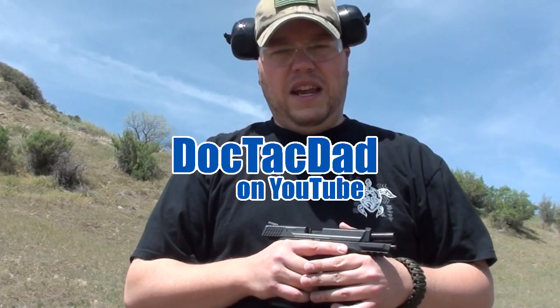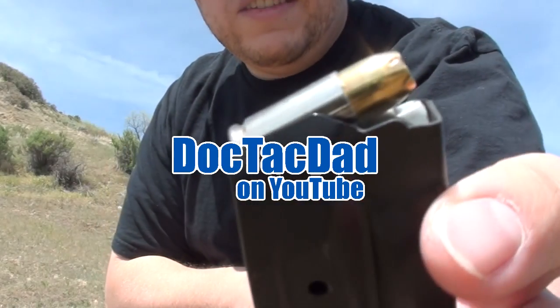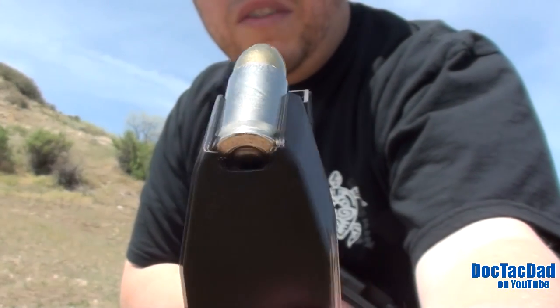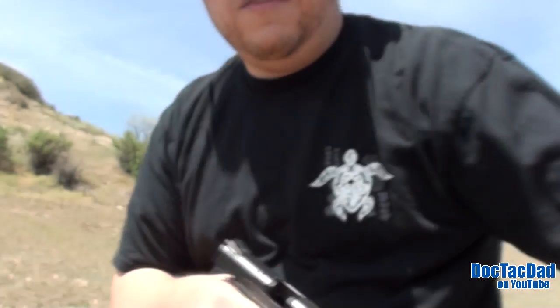Alright guys, we've got another ballistics test here for you today. What we have is the Remington Golden Sabre. This is the 124 grain plus P version of this round. This is one of Remington's premium offerings, and so I decided to do a little test on it here.